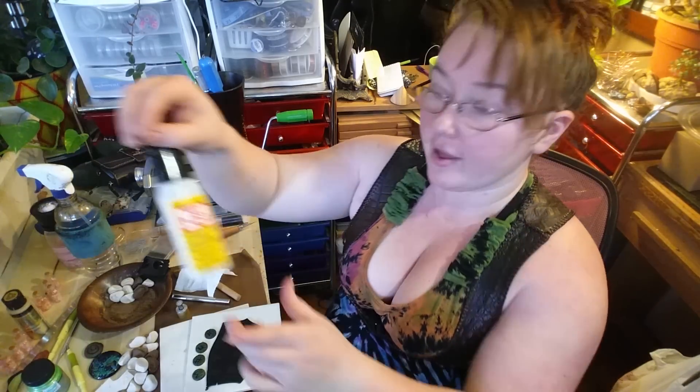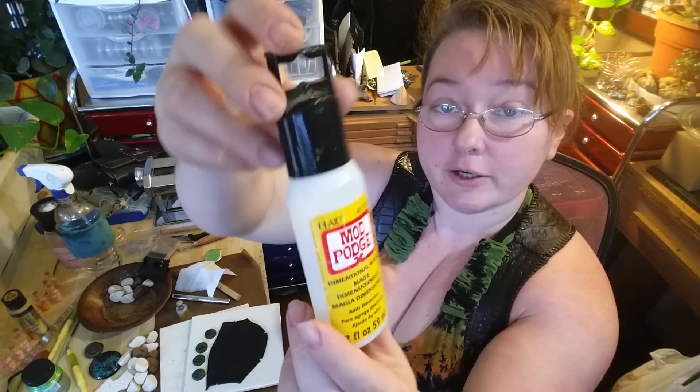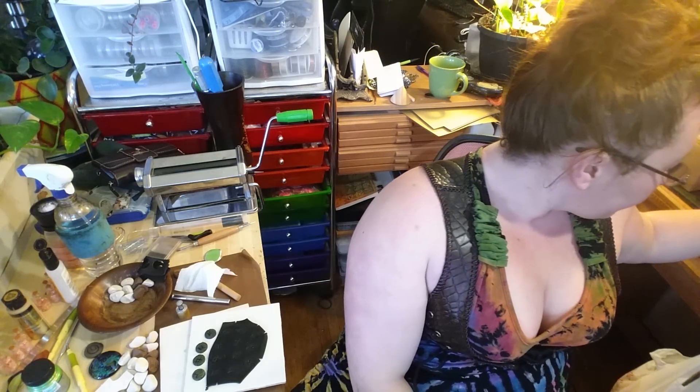Whenever you get done, you can leave them unglazed — this is what an unglazed one looks like — or you can go through with Mod Podge Dimensional Magic and give it a nice little shiny finish. These ones I did on a black and copper swirl, kind of marbled. So that's how it came out.